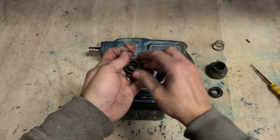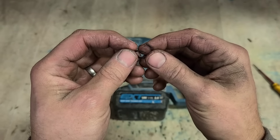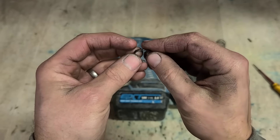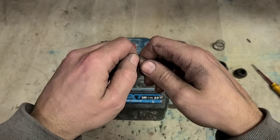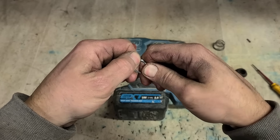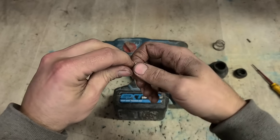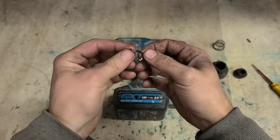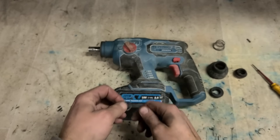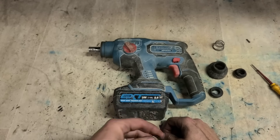We can see why it fell apart. Look at the state of that. It's just an external C-clip. A C-clip is meant to be hardened spring steel, but I can just bend that with my hand — it's just mild steel. No wonder this thing fell apart.